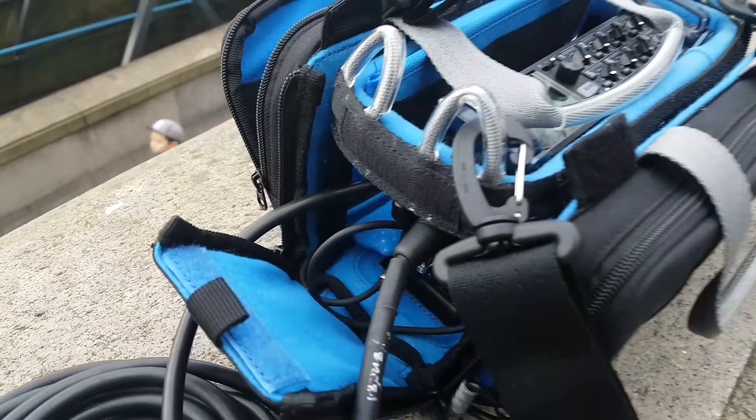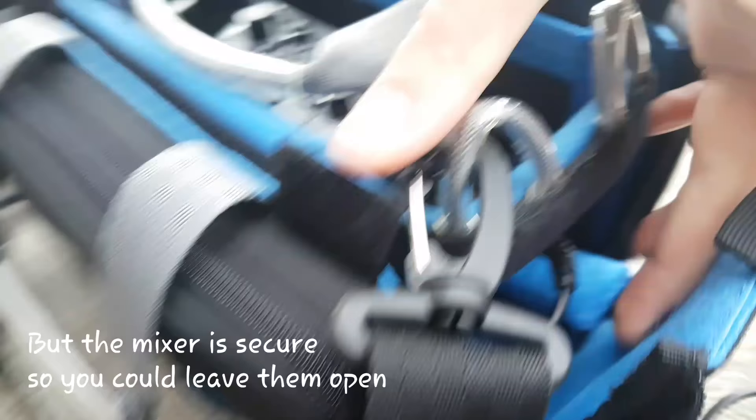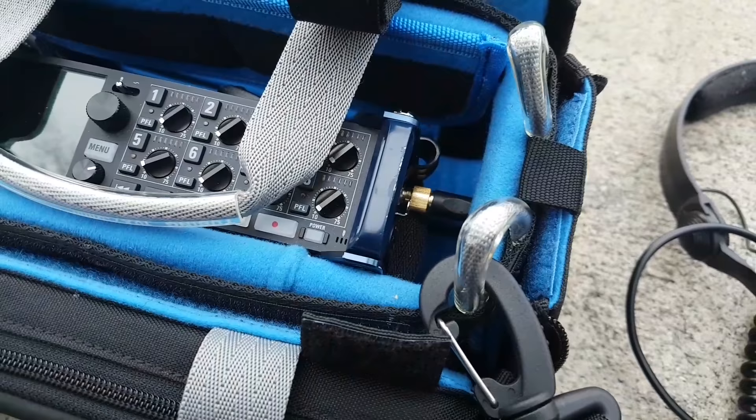I would advise obviously getting right-angled connectors. Because if you have all four sticking in on one side and all four on the other side sticking in, it's going to be a bit tight. And even here we're getting very close to slightly pressing that headphone headset in as well.